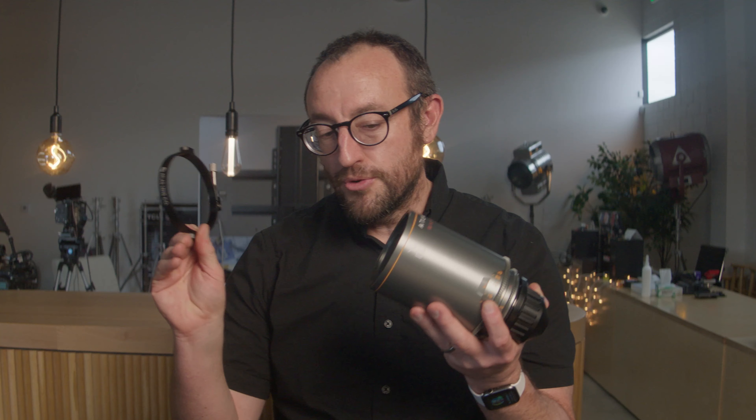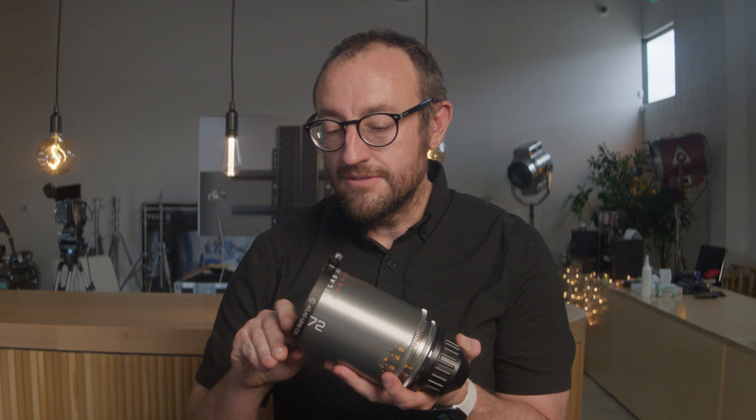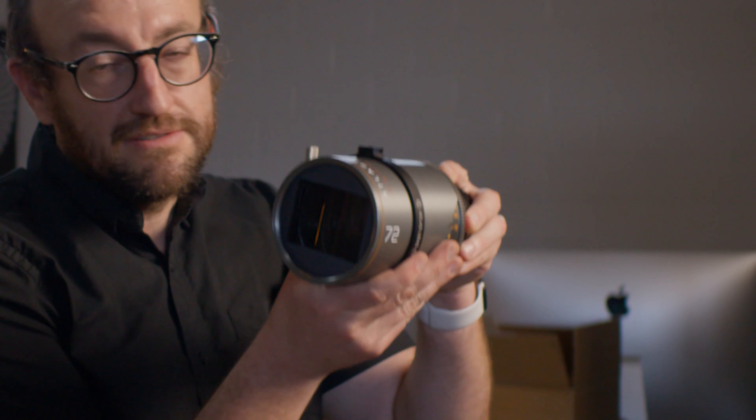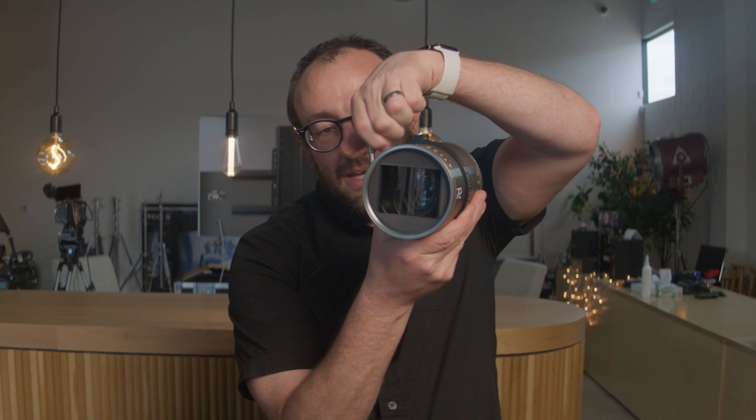Add this simple 95 millimeter support clamp to any Mercury series lens by simply sliding it over the outer barrel, locating it anywhere that's convenient for yourself or your camera assistant, and locking it with this pin.